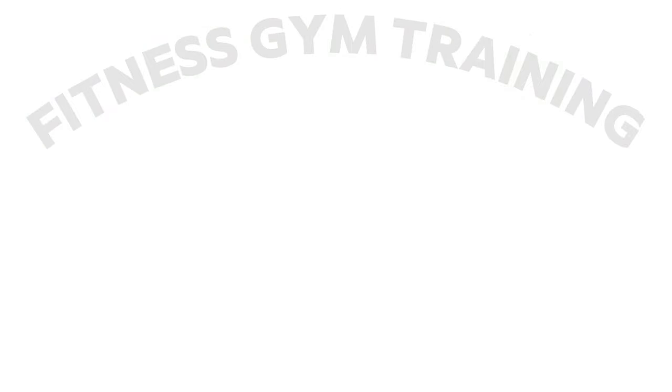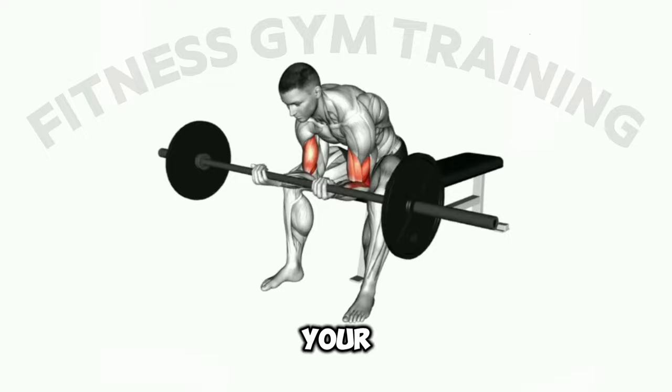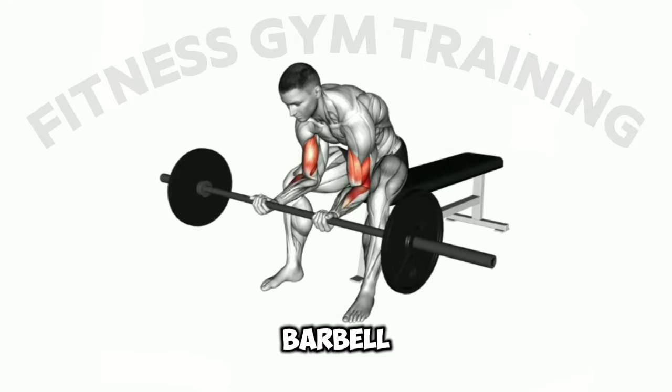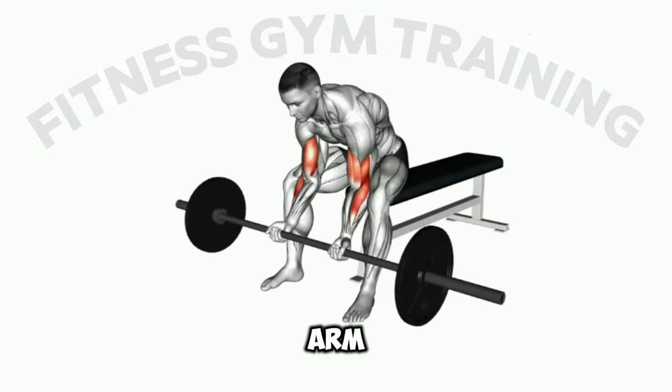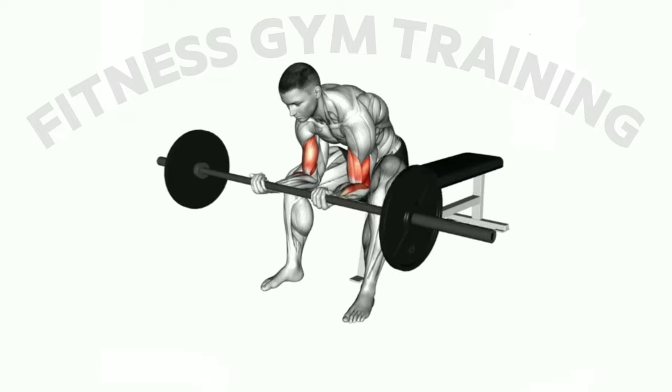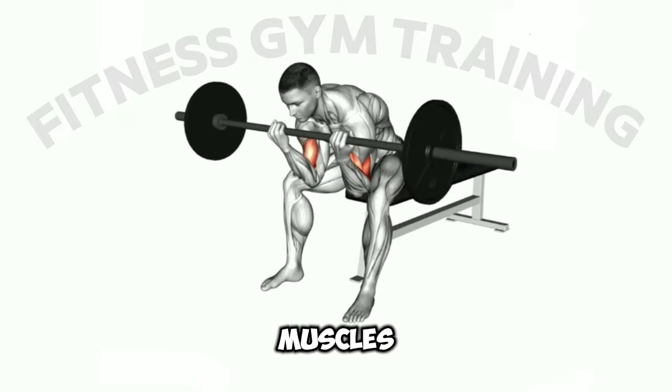Second step: rest your elbows on the inside of your thighs and allow the barbell to hang down towards the floor. Third step: keeping your upper arm stationary, curl the barbell towards your shoulders, squeezing your biceps muscles as you lift.